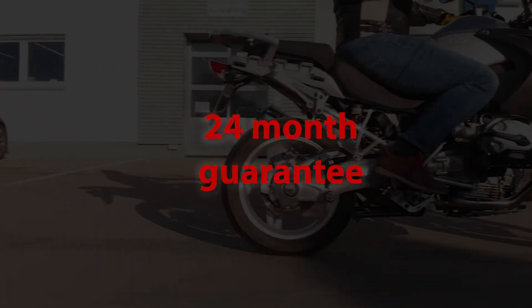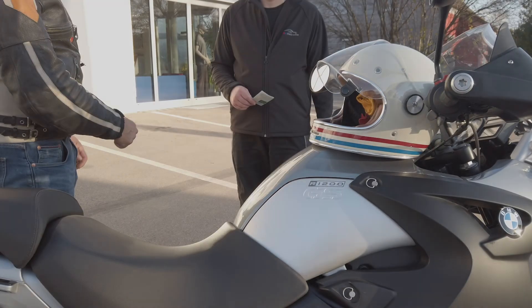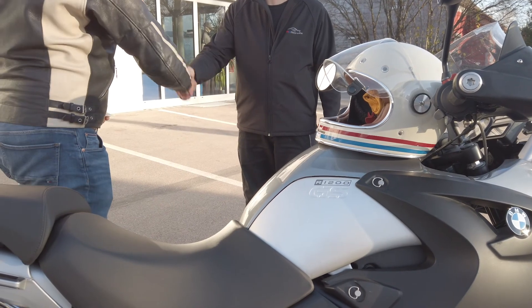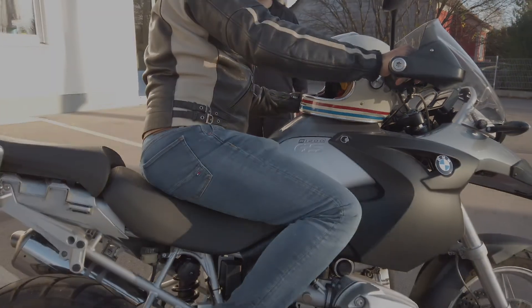You will receive a 24-month guarantee with your RH Second Life Kit. Please note that when a motorbike is modified, the road registration in Germany always expires. The vehicle is then approved for racing purposes only. In order to obtain renewed road approval, you will need an individual vehicle approval. We therefore offer you the installation including the individual approval in full.